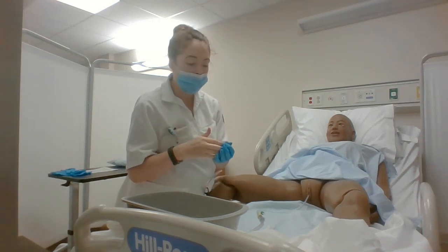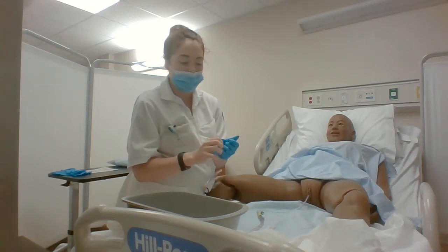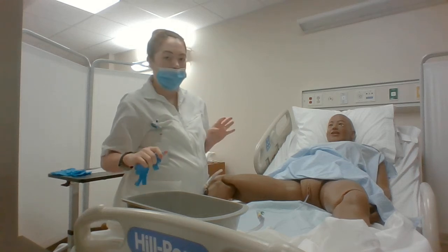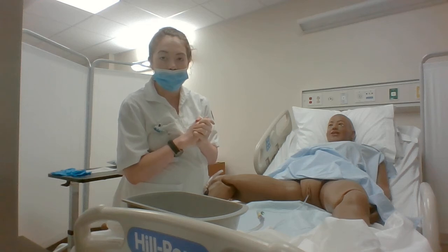And then I would document the procedure and the patient's response to the procedure, and then I would put on another pair of clean gloves.